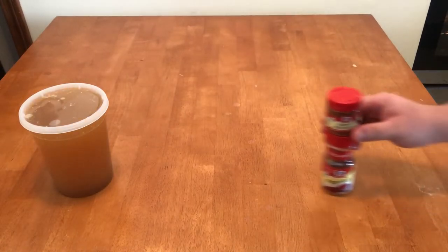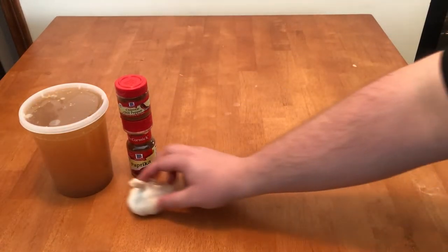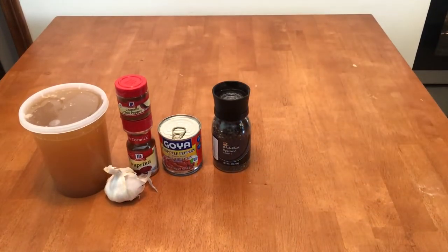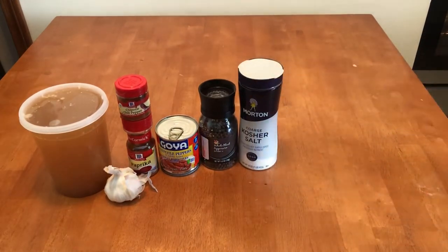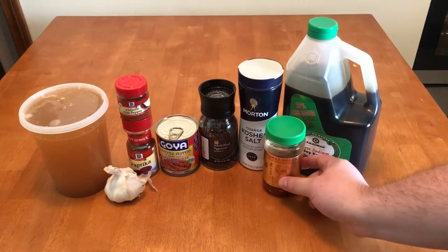Starting off yesterday, let's get the marinade prepared for the beef. First, you're going to need beef stock, then for some heat and smoky flavor, paprika and chipotle chili powder, a whole can of adobo chilies, salt and pepper, soy sauce, some chili paste, and fish sauce for that umami punch.